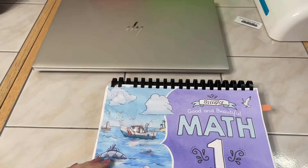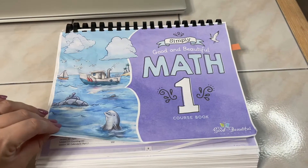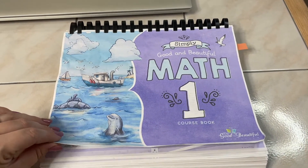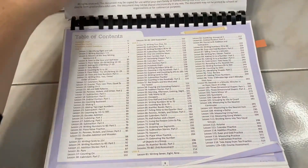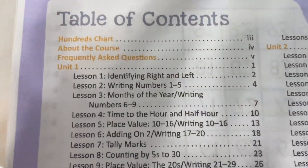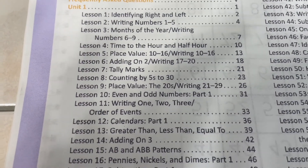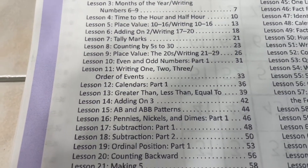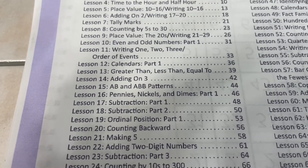So this is The Good and the Beautiful Math course book — it is the printable version, which you can find for free on their website. Here is the table of contents: they go over left and right, writing numbers, months of the year, the clock, counting by fives and thirties, and tally marks.